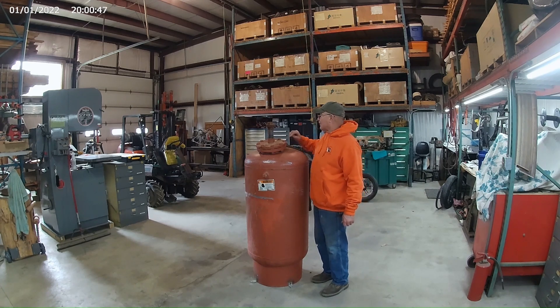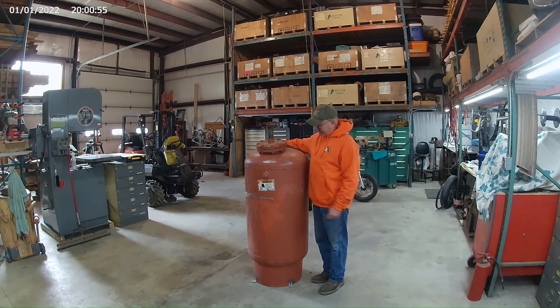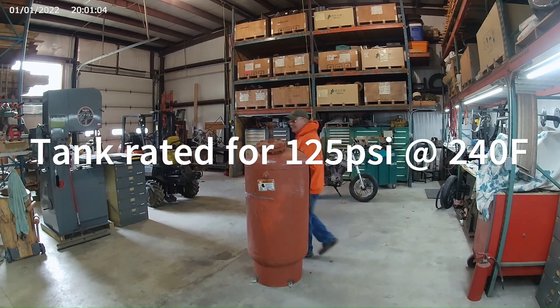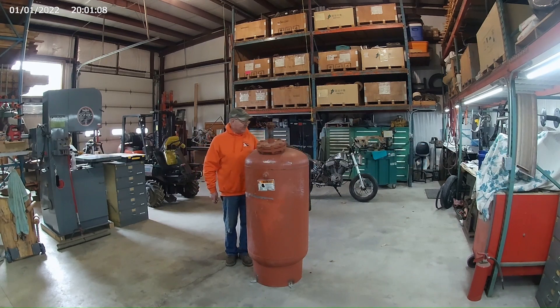I don't really know what this thing was or where it came from, but I know it's got a bladder inside of here and it's pre-charged to 12 psi. I don't quite know what that is, but apparently it's got a bladder in here some kind of way. So we're going to take it all apart, let the air out of it, and find out what's going on — if we can use it and make a sandblasting pot out of it.